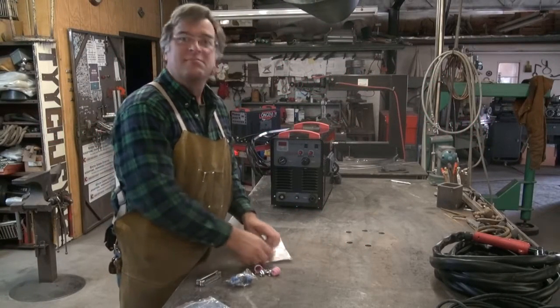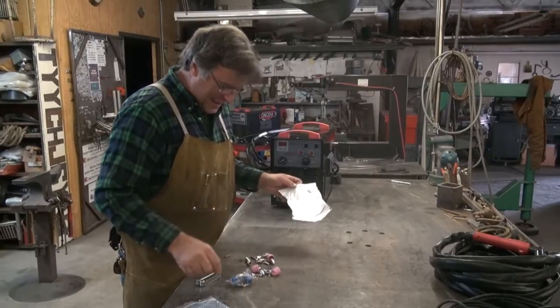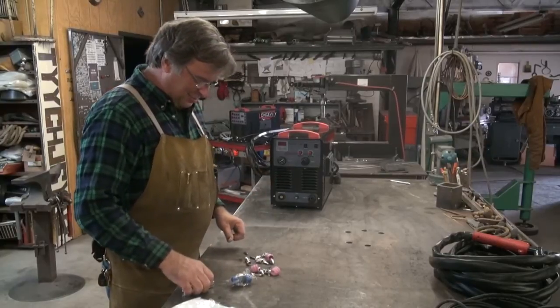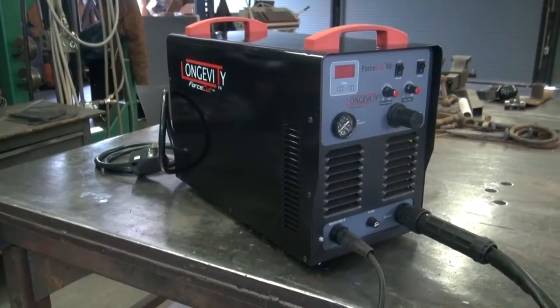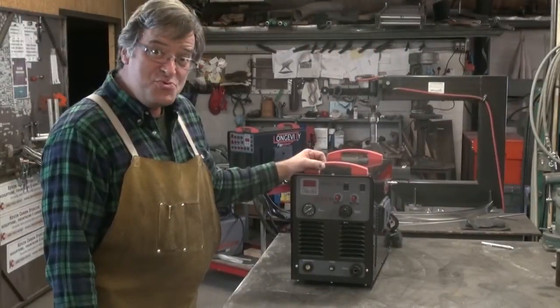Hey, Kevin. Is it Christmas? Hey. Yeah, man. Santa dressed up like a FedEx guy showed up. And, boy, look at what I got. This is Longevity Welding's new Force-Cut 60i plasma cutter. Ooh, baby.